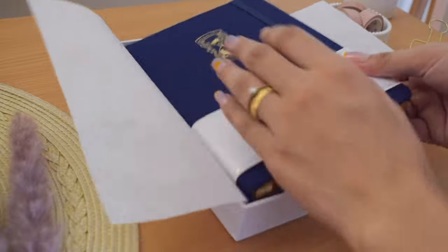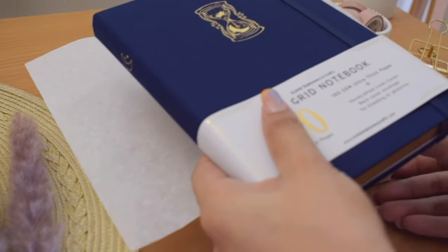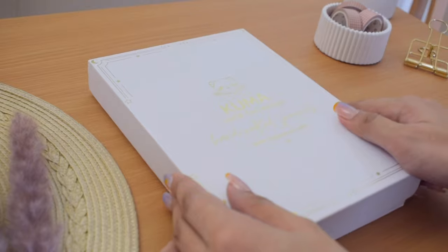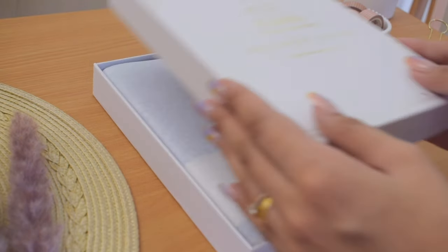As shown in the beginning of the video, their notebooks come in a white box designed with their logo, and when you open them, the notebooks are wrapped in parchment paper.